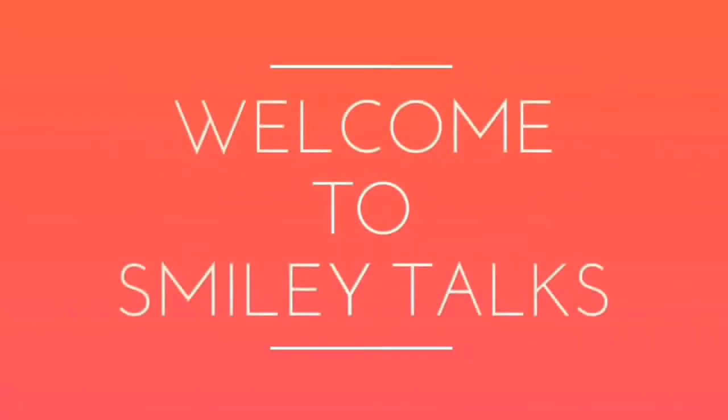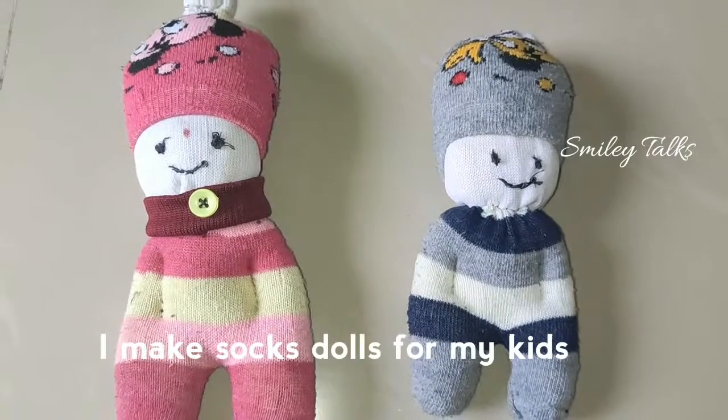Hello Friends! Welcome to Smiley Talks. This is Sunday.